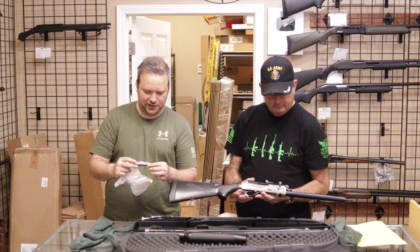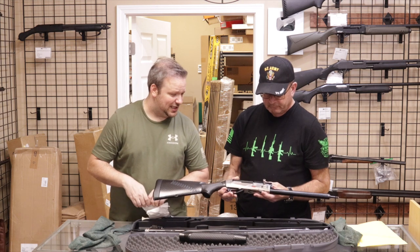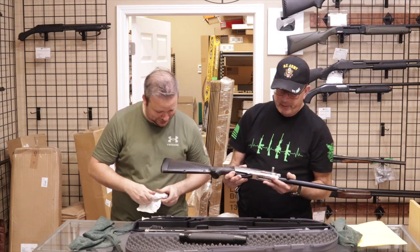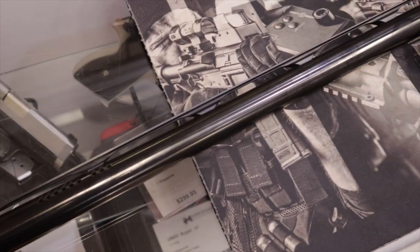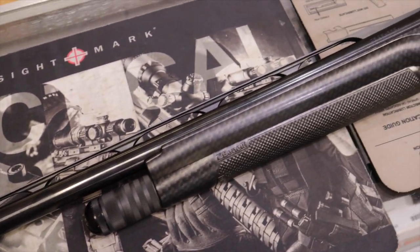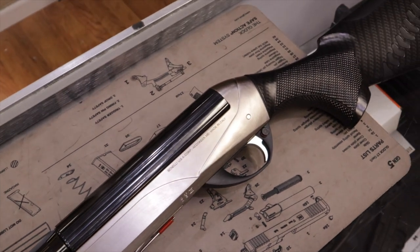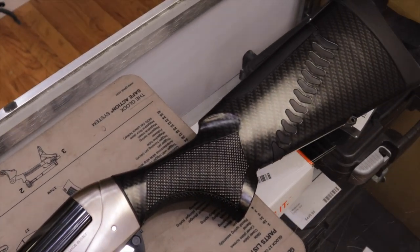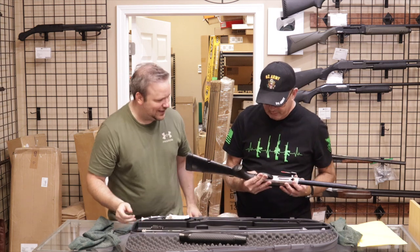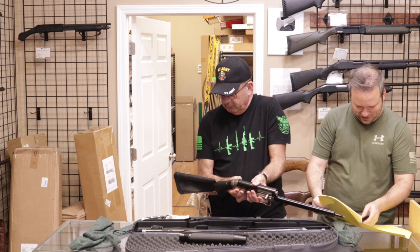It's got the high vent rib barrel, ported barrel, interchangeable chokes. It's very, very light carbon fiber — the stuff they make Indy race cars and aircraft out of. The choke tubes still have their stickers on, so it doesn't even look like it's been fired, maybe not even assembled. I would say it's in excellent condition. On the parts I'm holding I don't see any marks. I totally agree — it looks excellent.